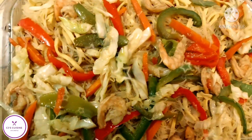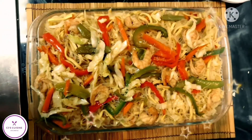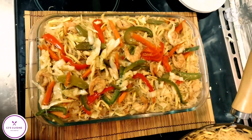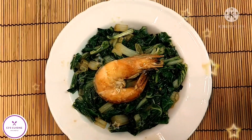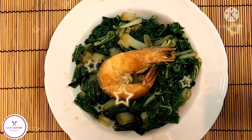Now we have the traditional pancit canton — it can be for breakfast, snack, lunch, and dinner. Now it's a green leafy vegetable recipe, it's a paksoy stir fry.